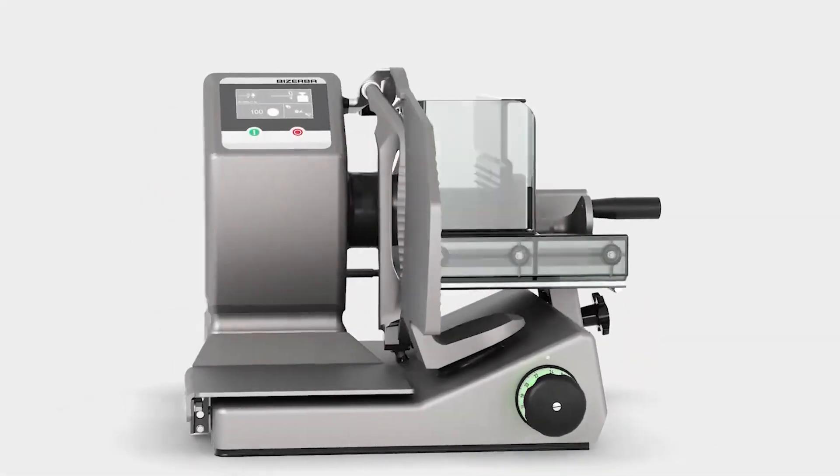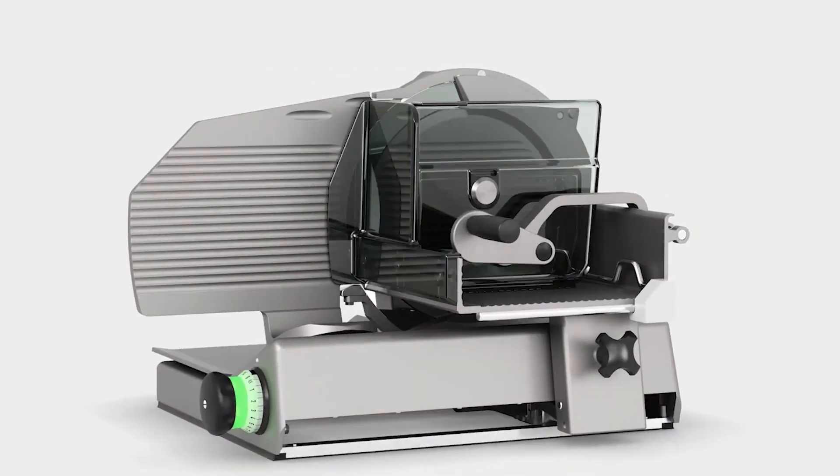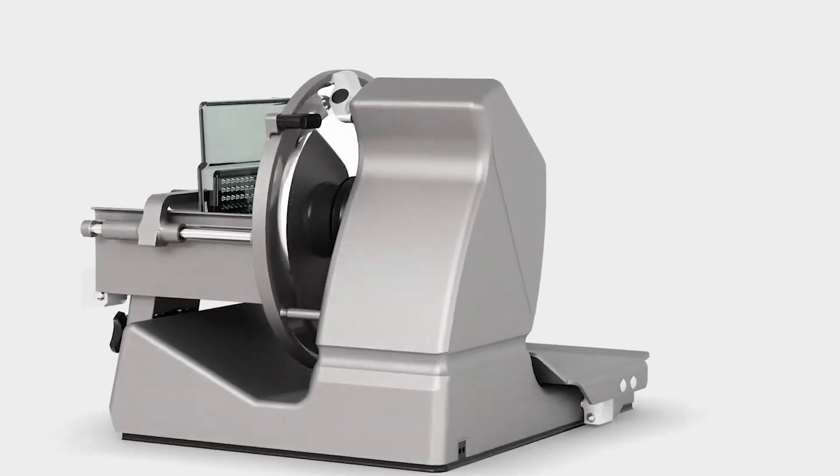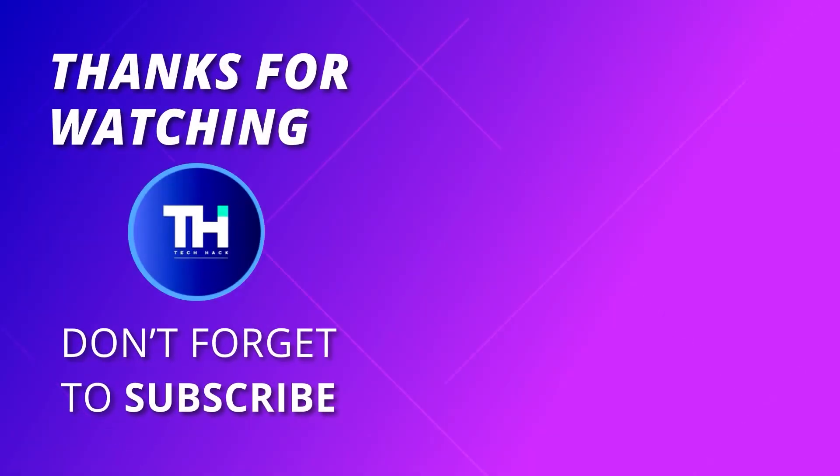Thank you for watching! If you like this video and want to hear more from us, please subscribe to our channel and hit the bell icon to get notified of our new videos.